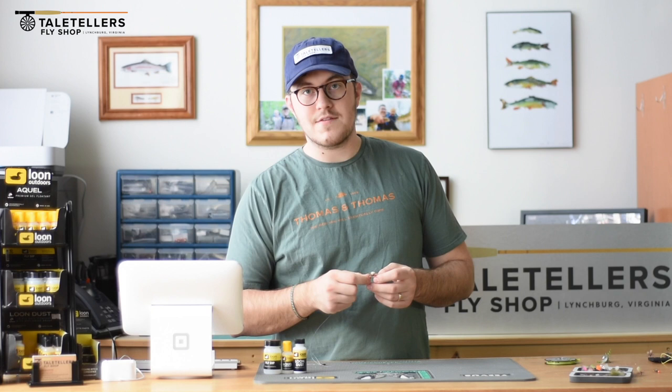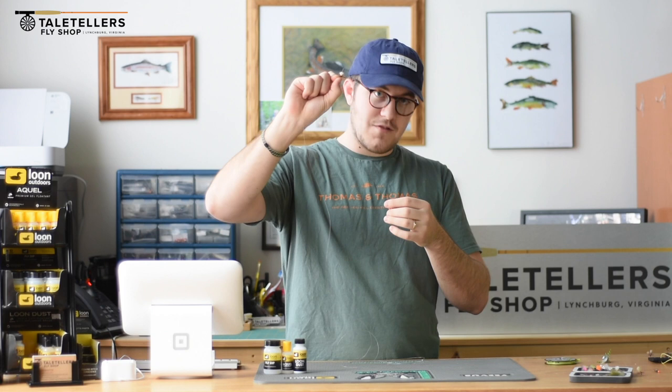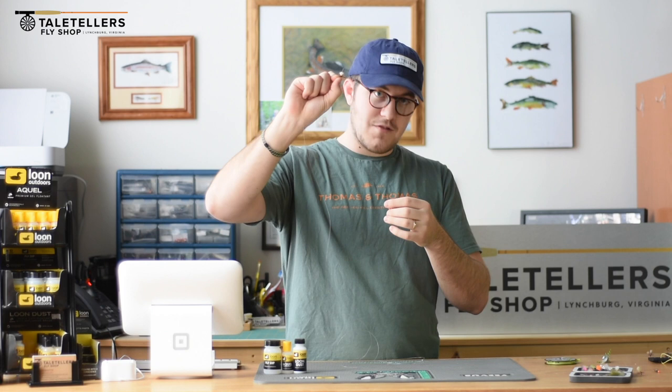This is a very simple way to fish. The dry fly is going to act like a bobber — when a trout eats the nymph, your dry fly goes under, and when a trout eats the dry fly, you're going to see it happen. It's a pretty cool way to fish and I would strongly recommend it. If you have any questions, feel free to shoot them by email, call the shop, or just come in.